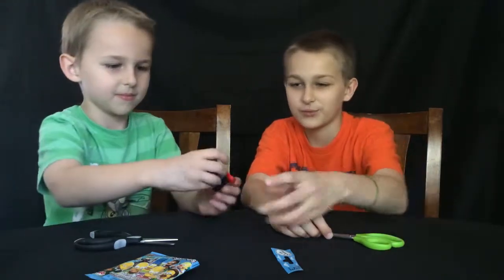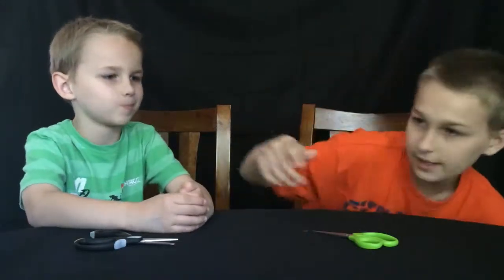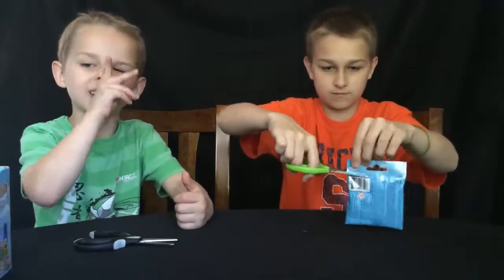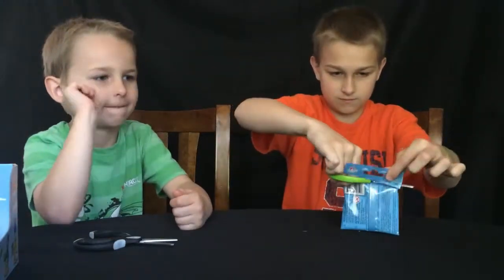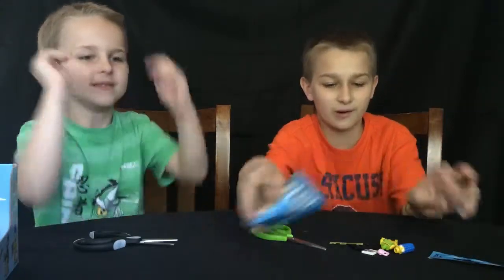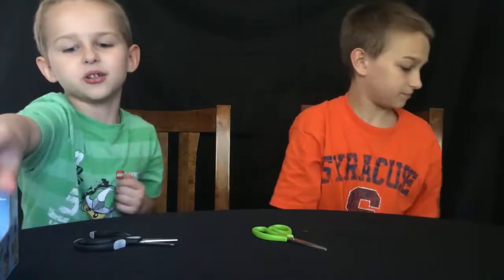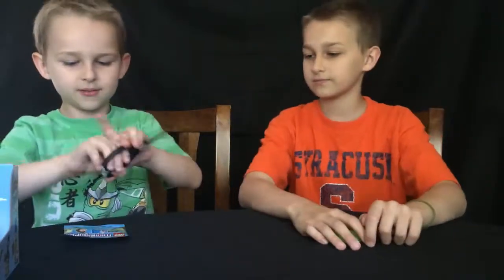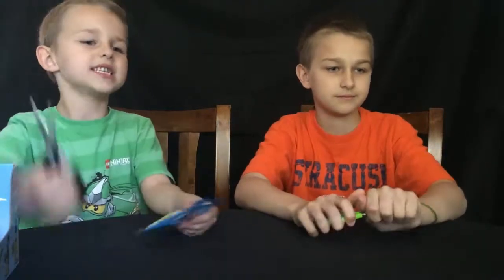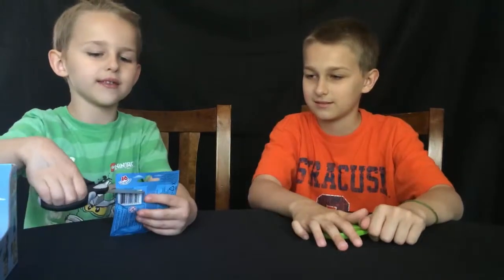Why are you making them drink? Because I like it! Okay, time for me to open my pack. It's another Marge — we have so many of her. Now my turn. We still need two babies, a Ralph, and a Nelson. It's not the baby because I don't feel it — it's not the baby.